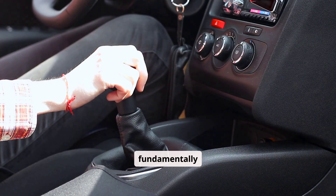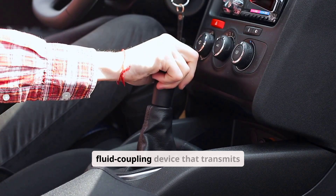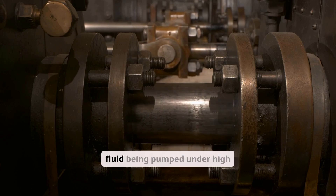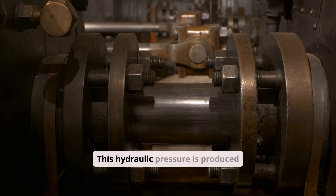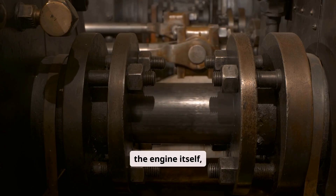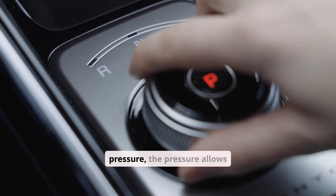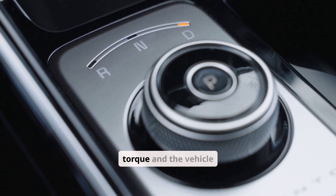Automatic transmissions are fundamentally different. Instead of a direct connection, they use a torque converter, which is a fluid coupling device that transmits torque from the engine to the transmission through moving transmission fluid. The torque converter depends on transmission fluid being pumped under high pressure to function properly. This hydraulic pressure is produced by a transmission pump that, in nearly all vehicles, is mechanically driven by the engine itself, not the wheels. This leads to a critical loop: the engine must turn the pump, the pump must build hydraulic pressure, the pressure allows the torque converter and clutches to engage, and only then can the wheels receive torque and the vehicle move.